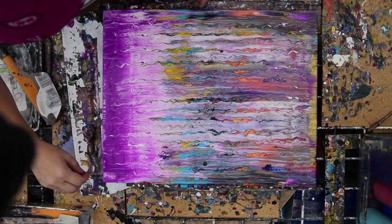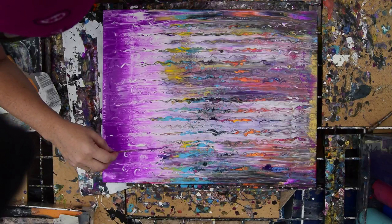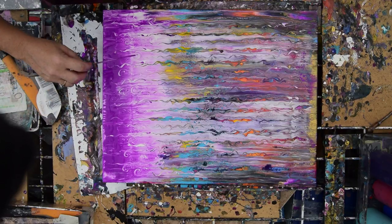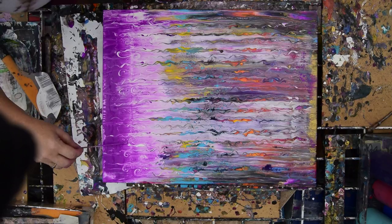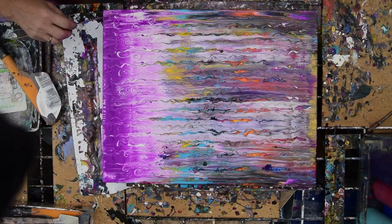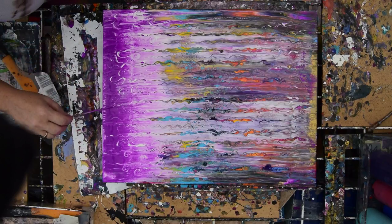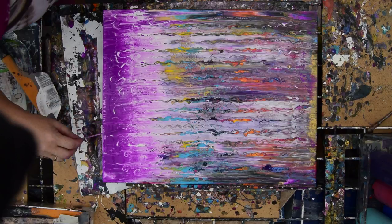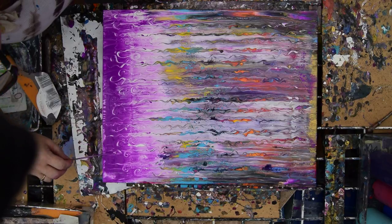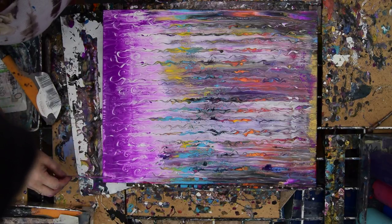I'm just trying to pay attention to the design — pattern, whatever you want to call it, composition. Make it kind of even. Loving the white paint underneath because that's not canvas I'm scraping up, that's just white paint. It's neat and different and something I haven't really done before. Hopefully it's all wiping. I'm sure some of it might be nubby, but paint in wet paint will usually heal, so we're sort of counting on that.